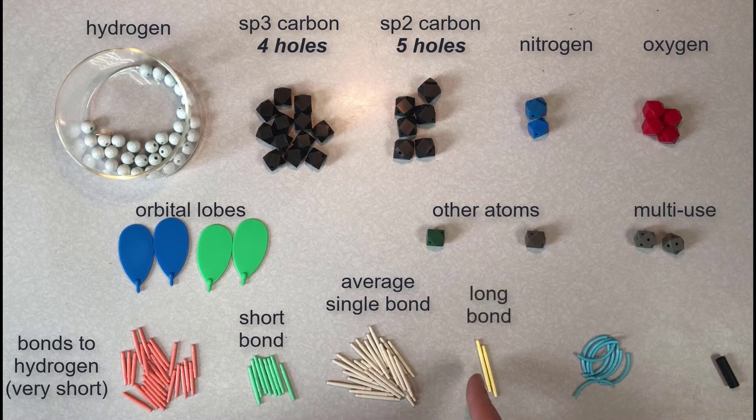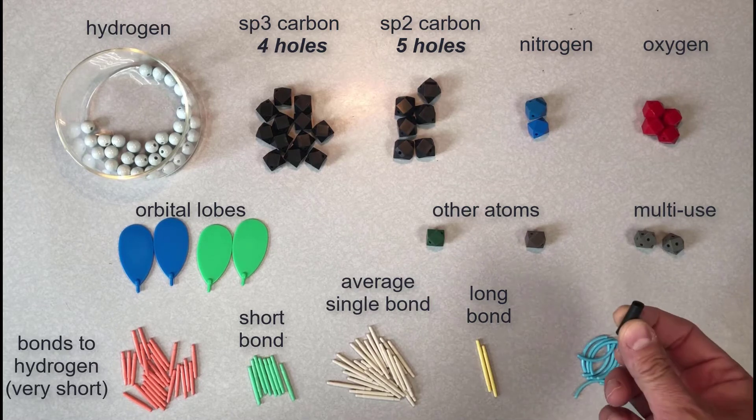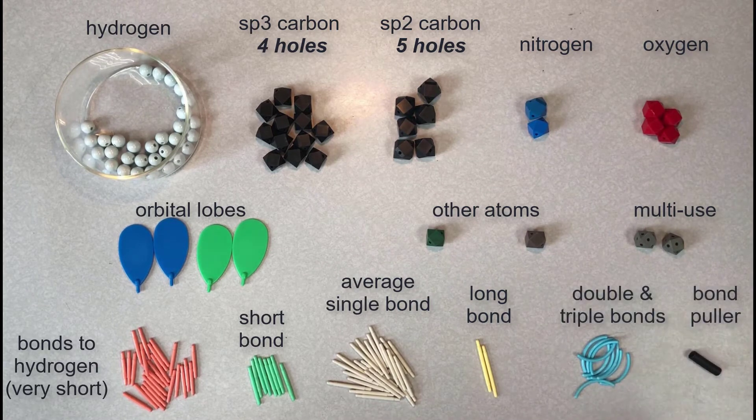Then there are the yellow bonds, which are longer than average. These are meant to represent a bond between carbon and a third-row element, like chlorine or sulfur. The bent sticks represent multiple bonds — use two for a double bond and three for a triple bond. Finally, the piece of black tubing is a bond-pulling tool, and I'll show you how that's used in a little bit.